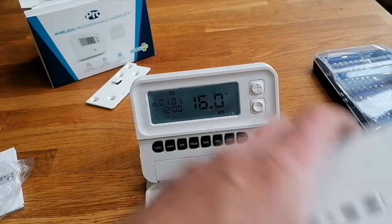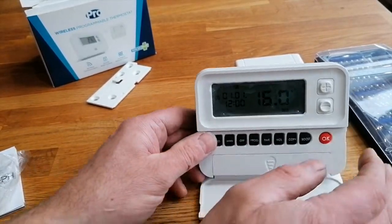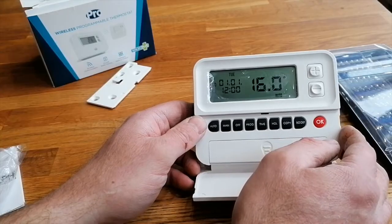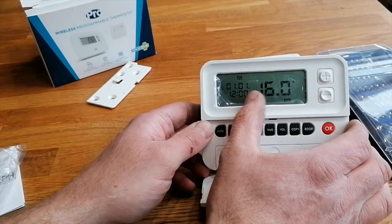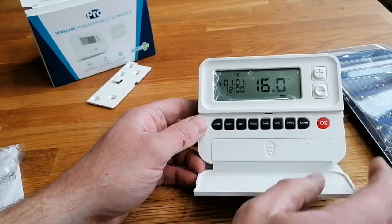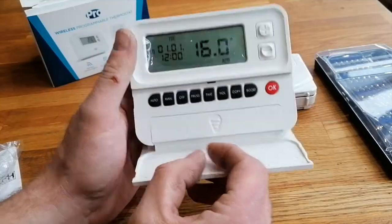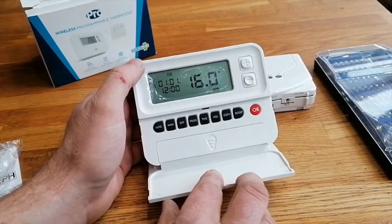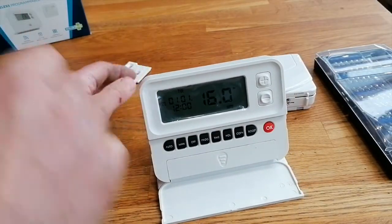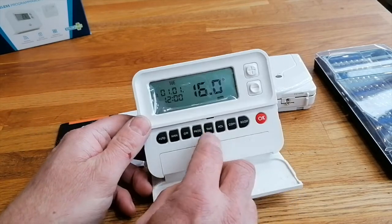The batteries have just gone in. We're now displaying the time and the temperature. Let's try programming this - and I'm not going to look at the instructions because that would be an admission of weakness, wouldn't it.